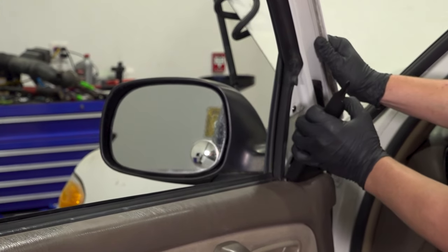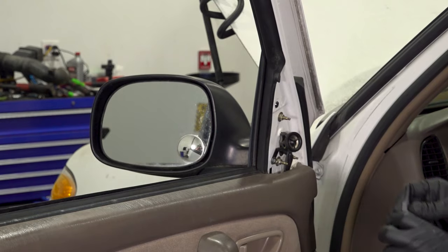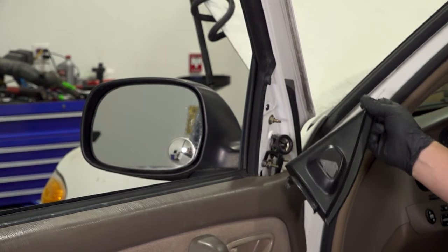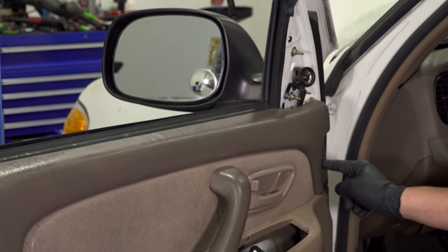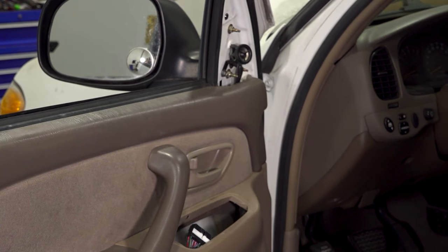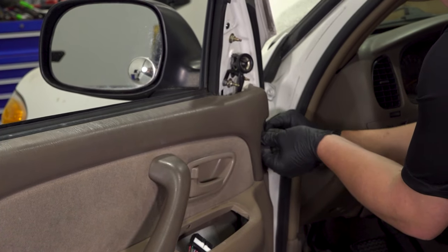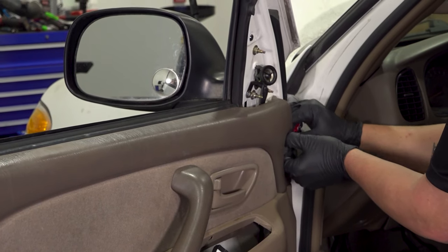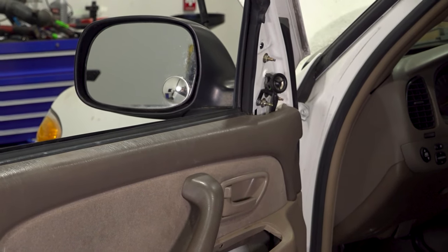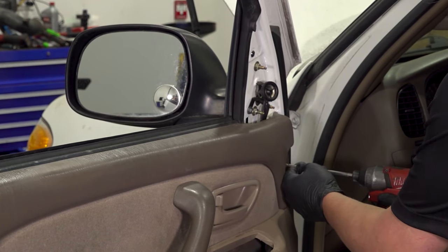Remove this tweeter cover. You could use a little pick if you needed to, but you should just be able to pull it down. There's a little cap right here — using our small screwdriver or pick, we're just going to pull up on that cap and take that off. There's a Phillips head behind that; take that out.